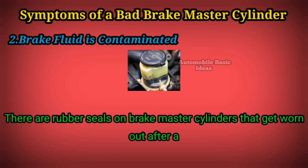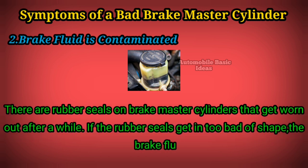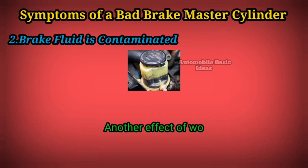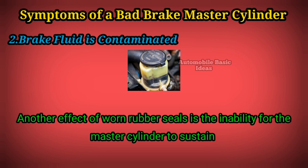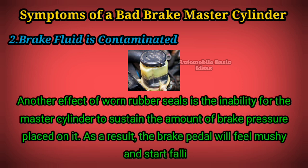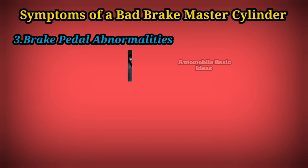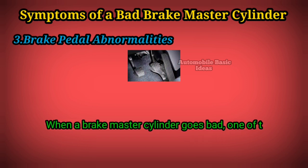2: Brake fluid is contaminated. There are rubber seals on brake master cylinders that get worn out after a while. If the rubber seals get in too bad of shape, the brake fluid will become contaminated and turn a darker color. Another effect of worn rubber seals is the inability for the master cylinder to sustain the amount of brake pressure placed on it. As a result, the brake pedal will feel mushy and start falling to the floor slowly.